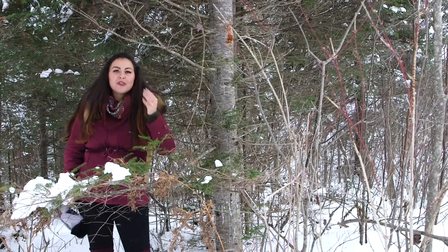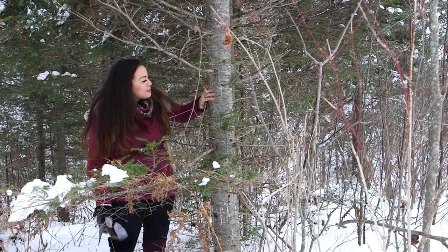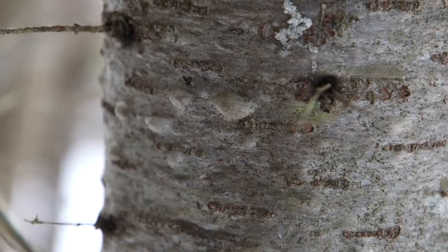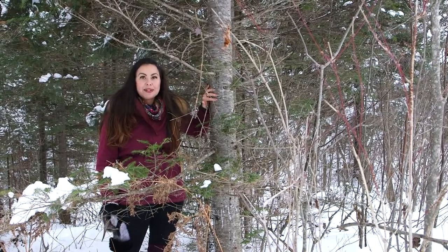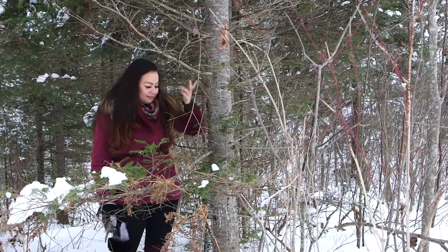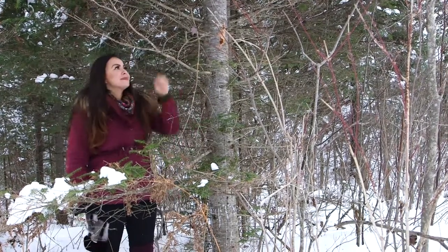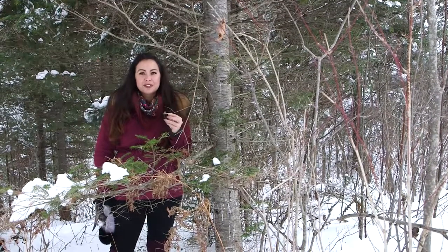So if you see flat needles that are squished and a little bit elongated, then this is a balsam. Now if you ever need to make a fire in a hurry, or if you're ever caught in the rain with only wet wood, the balsam fir is your best friend. If you look at the trunk, there are lots of little bumps all the way up and down — these bumps are actually filled with sap, and this sap is very flammable. So we're going to open up a couple of these bumps and smear the sap on a leaf.